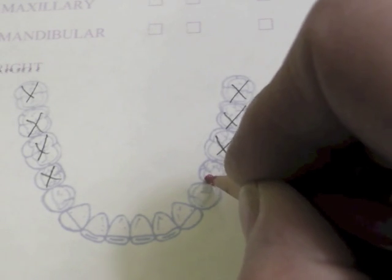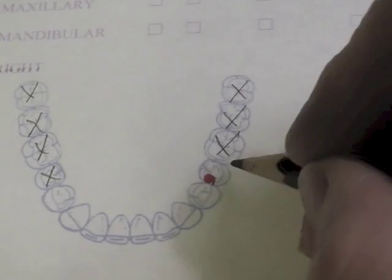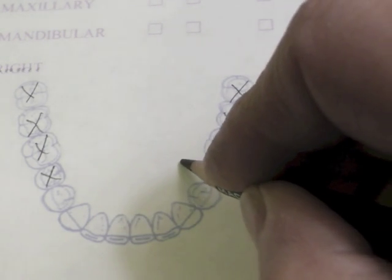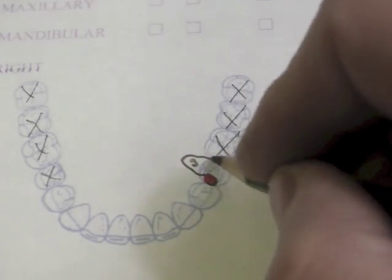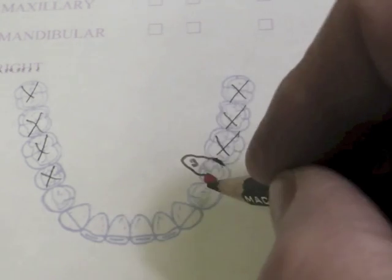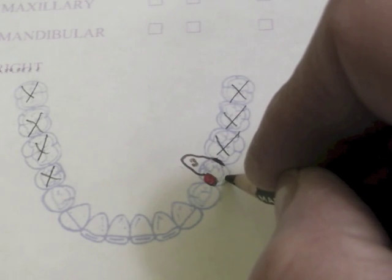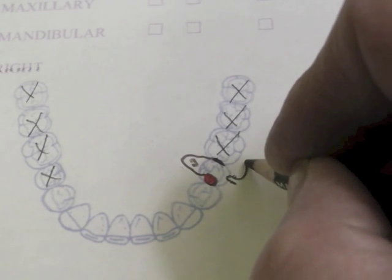I would have a mesial rest and a distal guide plate. I'm going to dip down, void the marginal gingiva by at least three millimeters, and my guide plate will wrap around the portion of the tooth where it becomes a little bit smaller. The combination of this minor connector and this guide plate are actually going to keep the tooth from moving to the lingual when this I-bar flexes into a 0.01 undercut.